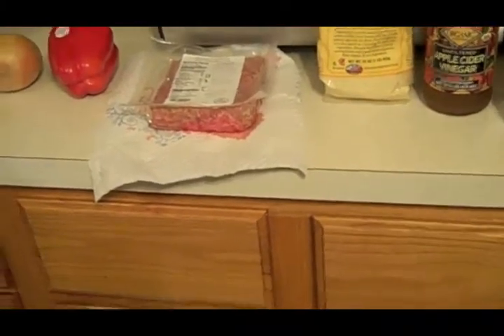I will show you the first step. First step: preheat your oven to 400 degrees. First thing you want to do is chop up the bacon and put it in the saucepan and cook that up.